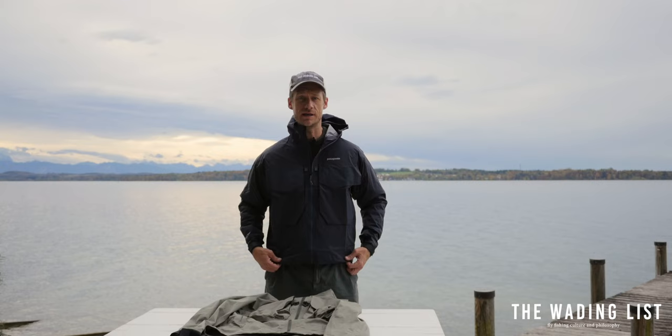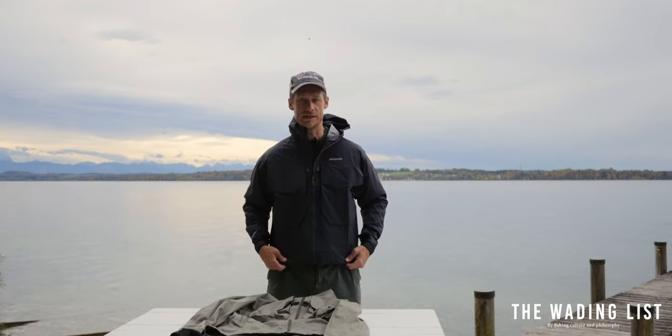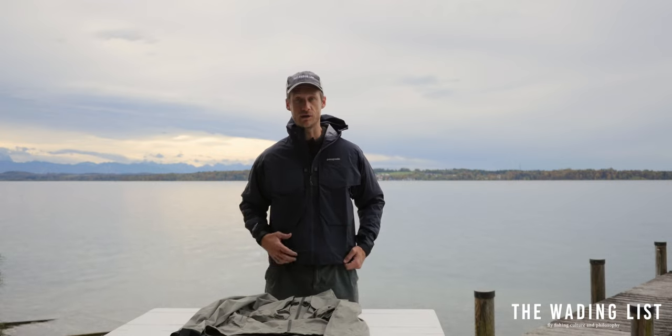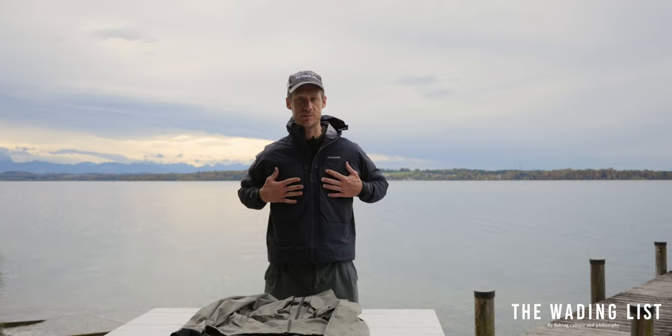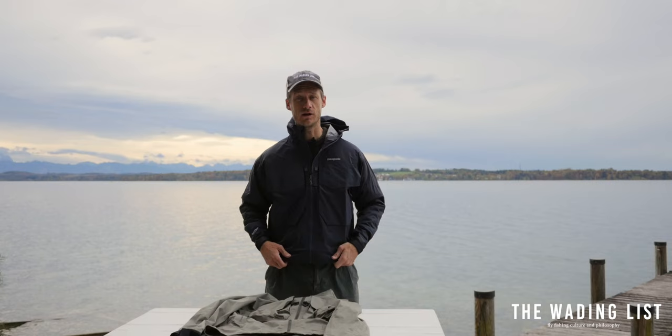It's really just a thin layer of waterproofness, so if you're out fishing in the wintertime you obviously need some warm clothes underneath. I really like the fact that even these big chest pockets don't make the jacket bulky when they're not loaded.